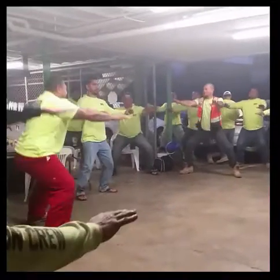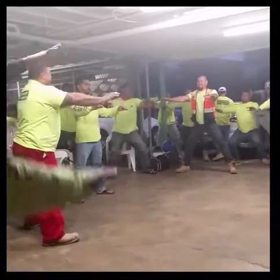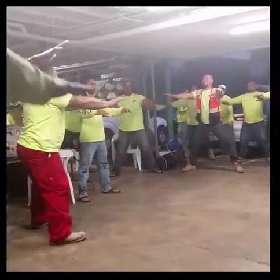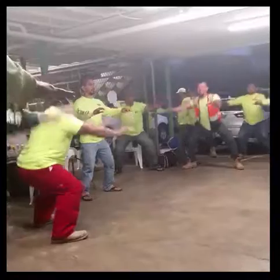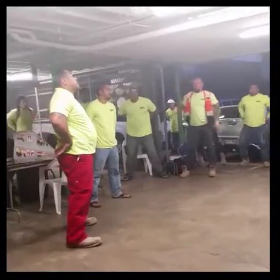Two. Three. Four. Five. Six. Seven. Eight. Nine. Ten. All right. Get your back. Get your hand in the back right here. Ready. Stretch.